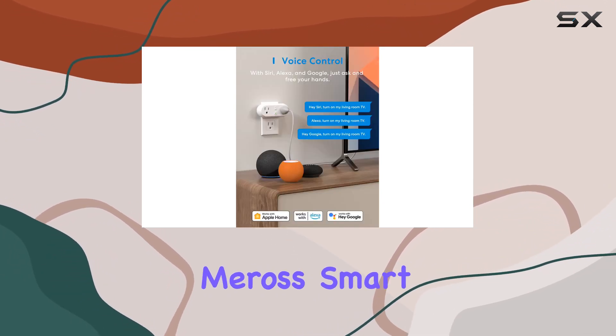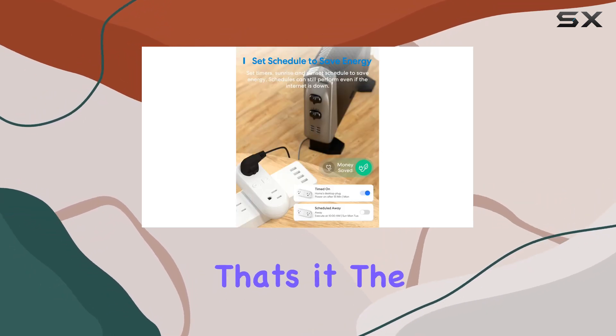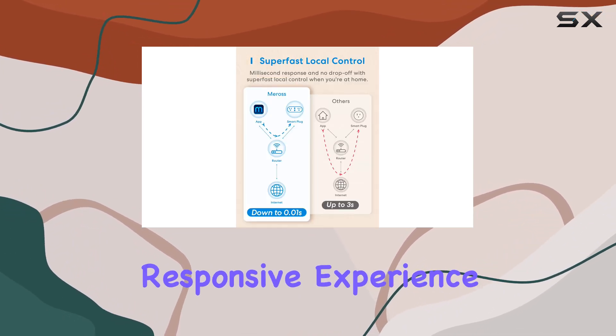Setting up the Miras Smart Plug is a breeze. Download the app, power on, and configure — that's it. The reliable connection boasts a longer Wi-Fi range and lower offline rate, ensuring a stable and responsive experience.